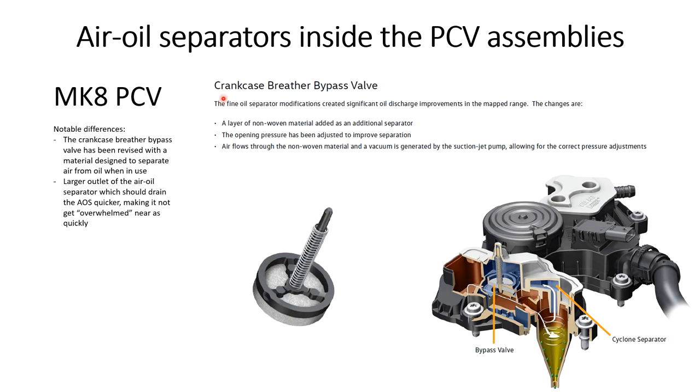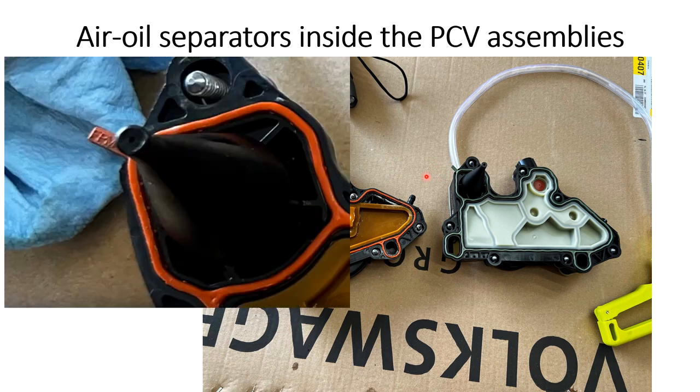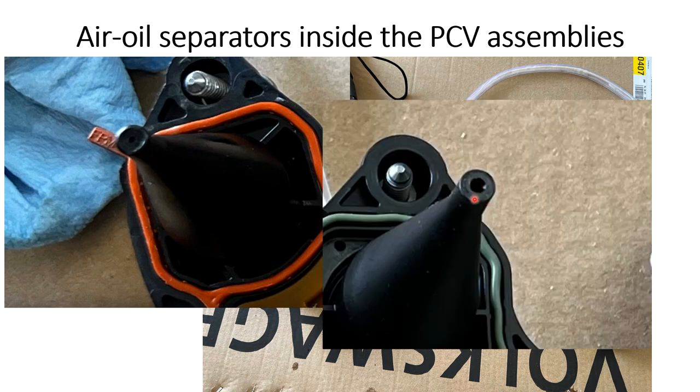Anytime you have an excessive pressure differential between the blue spot and the red spot, this bypass valve is going to open. It's going to flood in under the diaphragm and wait to get sucked in by either the turbo inlet pipe or the cylinder head vacuum loop path as soon as you let off the throttle. Volkswagen says they've made changes to the crankcase breather bypass valve — revised with a material designed to separate air from oil when in use. Also, comparing them side by side, there's a larger outlet of the air-oil separator on the Mark 8, which should help drain it quicker. The Mark 7 is like a tiny pinhole whereas the Mark 8 is much bigger by comparison.